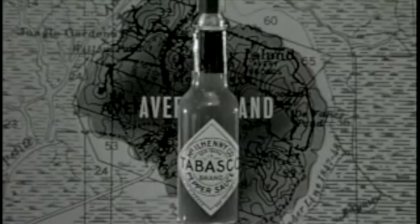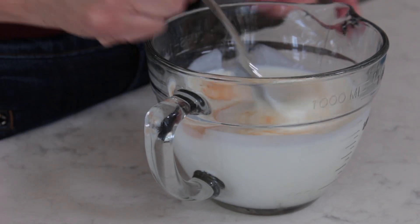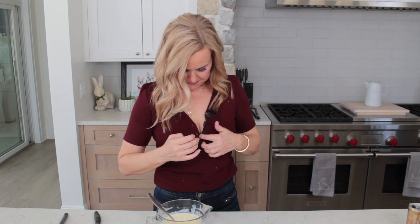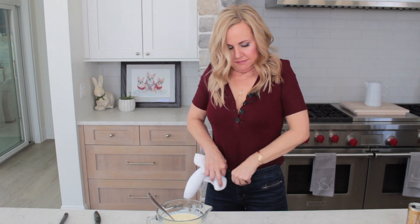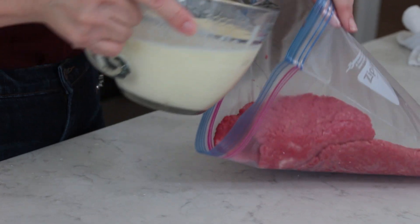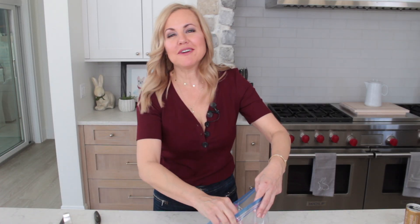Buttermilk is also going to tenderize these steaks. What else is a classic ingredient in fried chicken? Just a couple dashes of Tabasco — the original liquid pepper sauce made in Avery Island, Louisiana. Not for the heat, for the flavor only. Now we whisk. All right, whisking done. Now we marinate — the cube steaks go back into the same bag. They're all perfectly uniform, and then we put the buttermilk marinade right inside the bag. We're going to let this rest in the buttermilk marinade anywhere from one to two hours.